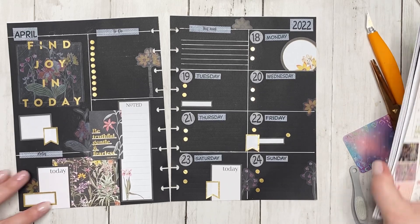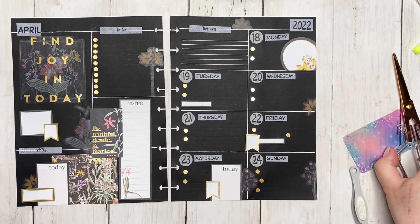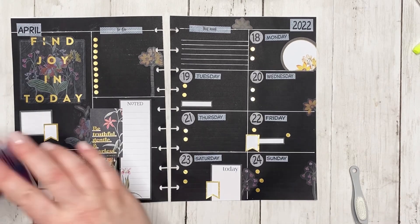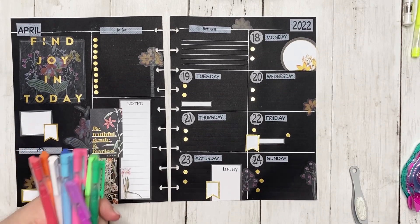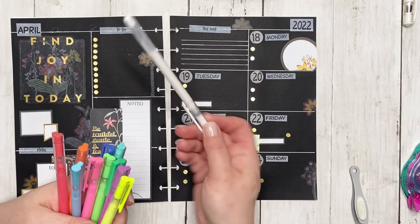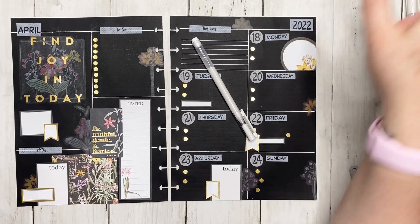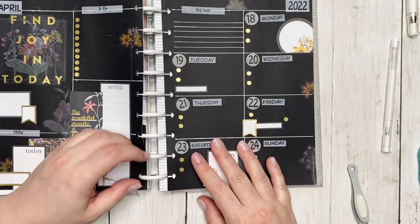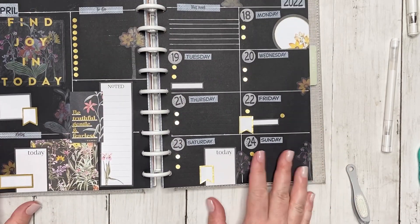I think the spread worked! I really need to see how it photographs — that's my biggest fear at this point, that it's going to photograph really weirdly. For the gel pens I'm basically leaning towards only using white at this point. Here is my finished blackout spread using Fresh Botanicals. I think I like it! It'll be really interesting to see how I like it as the week goes on.